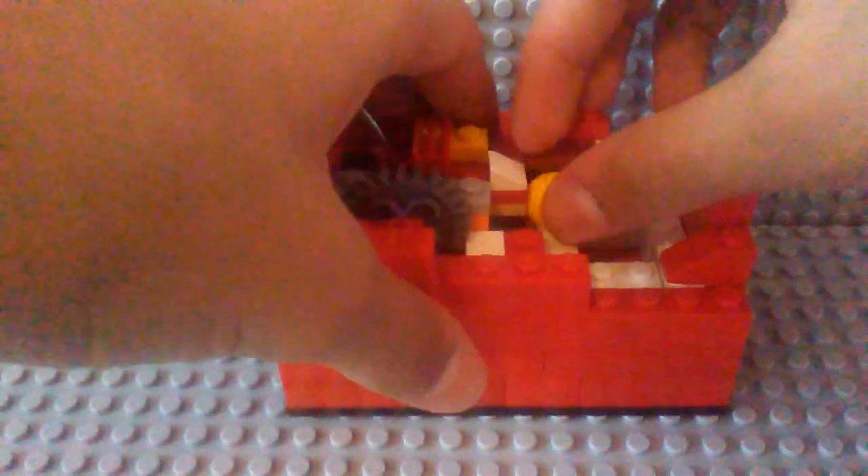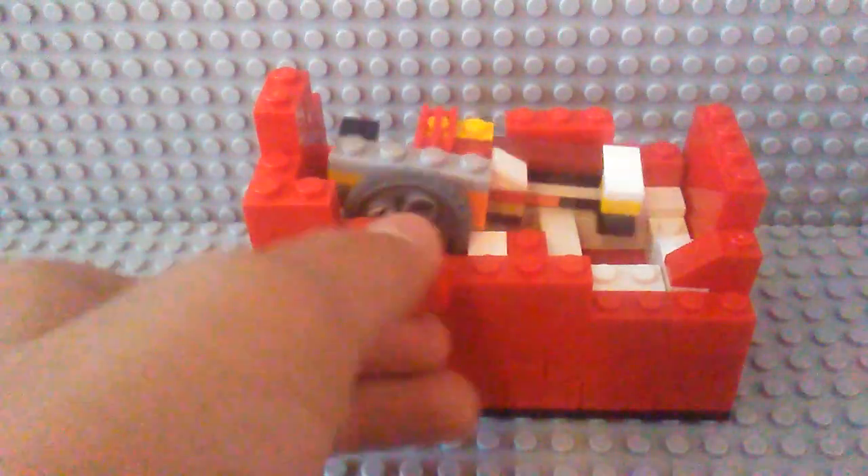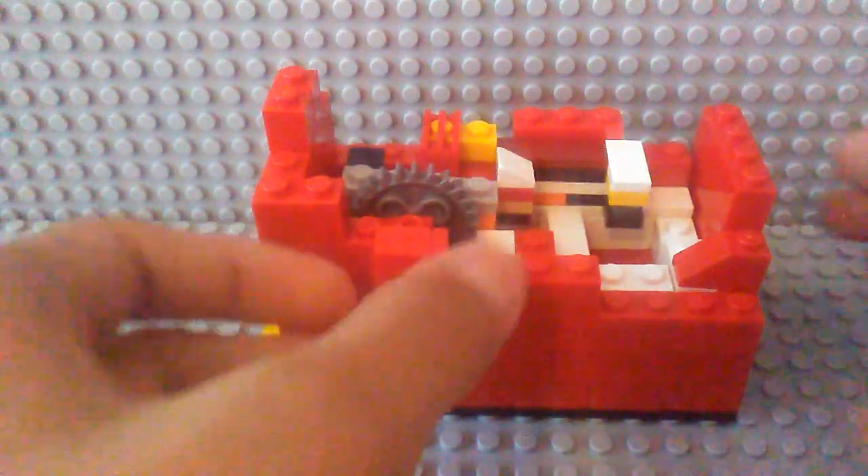And I'll demonstrate it again. This is the motion of it. So that way you can just spin it in one direction, and it'll keep dispensing.